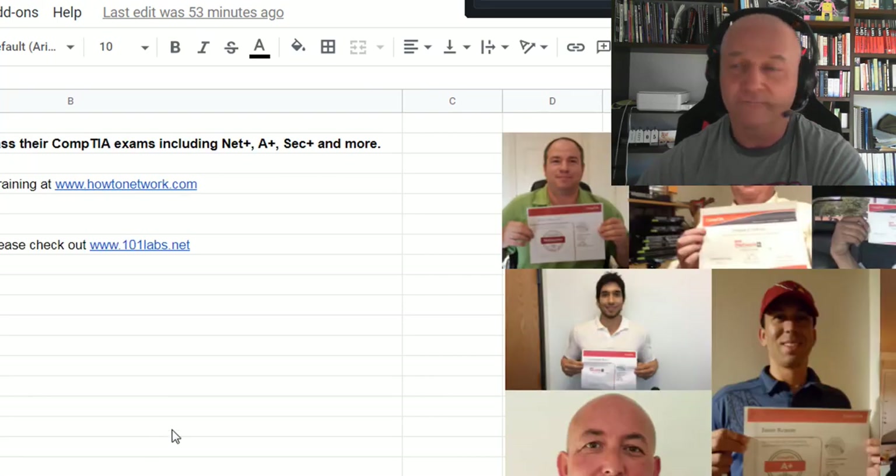Any questions, pop them down in the comments and I'll do my best to answer them. Obviously the freshest information is on the CompTIA website.